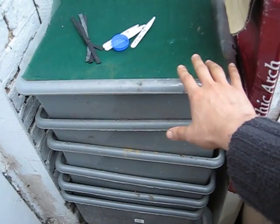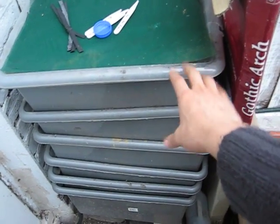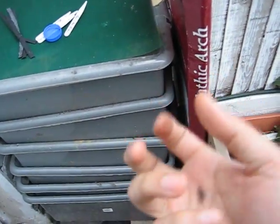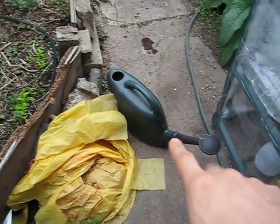This is a wormery — it converts kitchen waste, hoover waste, etc. into rich nutrient-dense compost. The liquid collects in this bottle, which I then dilute down into a watering can and use as a liquid feed.